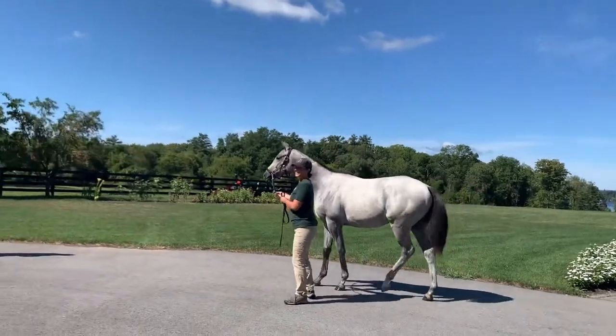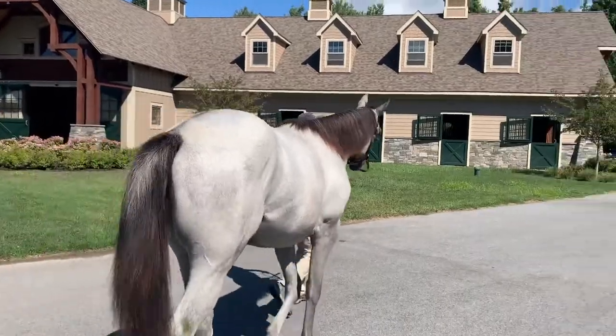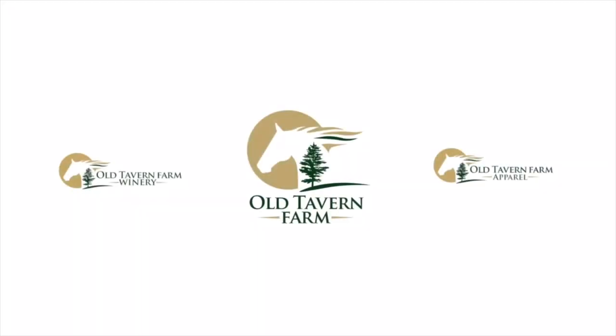That's awesome, that's good. What a good boy. Thanks for watching. As you can see, taking horse pictures isn't that easy. As we like to say here, it takes a village to grow a farm. We'll see you next time.